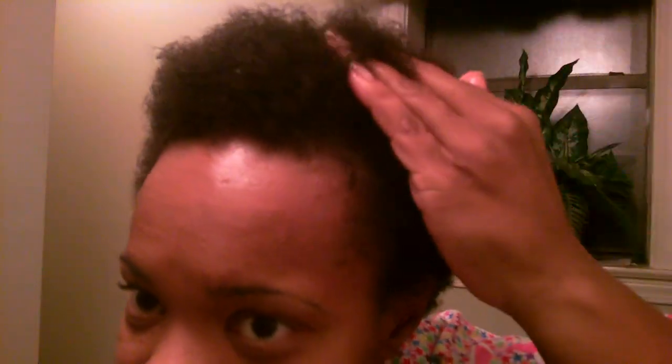That's my fro — my little TWA. That's it. And I hope y'all can really see how much it has grown. It's grown a lot. I'm going to be a hostess in a wedding, so I plan to get some micro braids. So that's my fro. I'm going to pack it down — let's see how it looks if I shape it up.